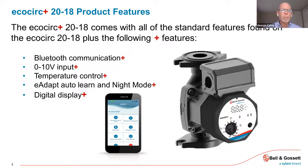We can do temperature control. The Plus units also have e-adapt, auto-learn, and a night setback or night mode feature. The last thing the Plus has is this little three-digit display that shows the actual feet of head the pump is developing or the flow rate in gallons per minute. The last piece of information is the watts — how many watts the pump is consuming at that given snapshot.